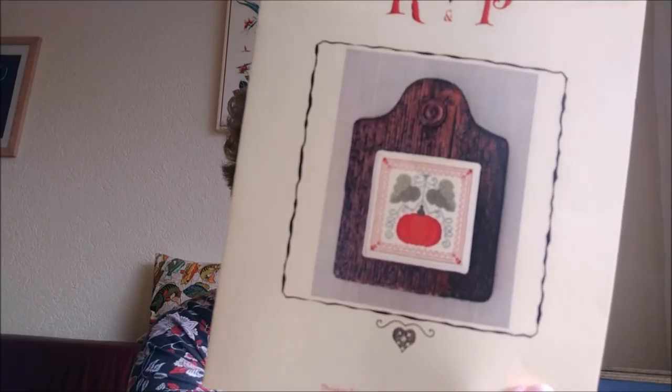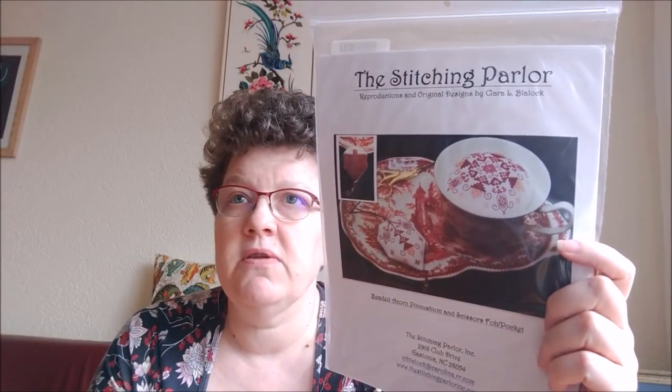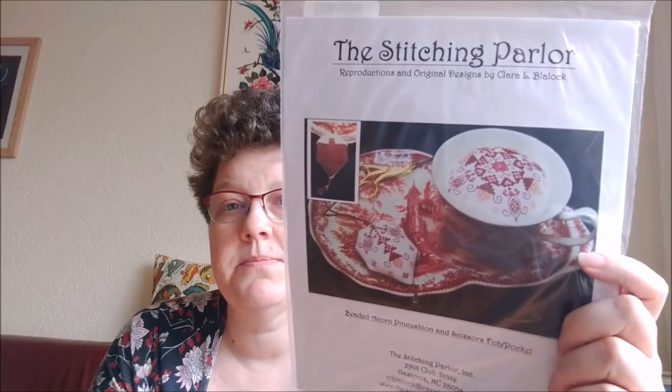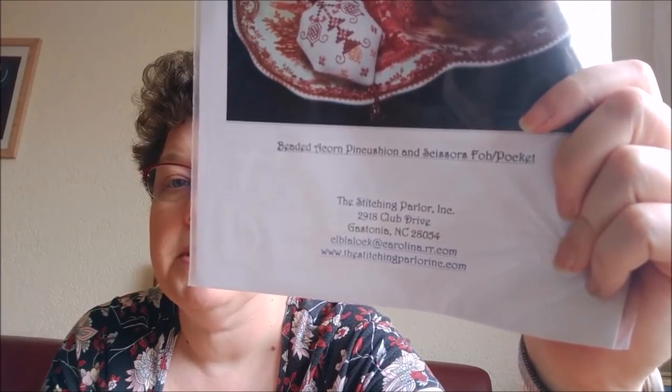I purchased some small patterns. This is one by Renate Paralin, which I really like. I'm not really big on fall, but I love this pumpkin — it's small so it should be fun to stitch up. And this was on sale and I couldn't resist because I had that black teacup sitting on my cabinet without anything in it, and I think this pink cushion would be very nice for it. This is by The Stitching Paral — I'd never heard of them before.